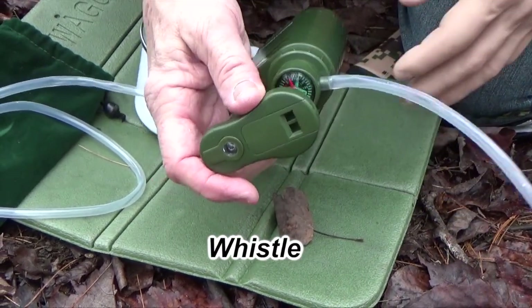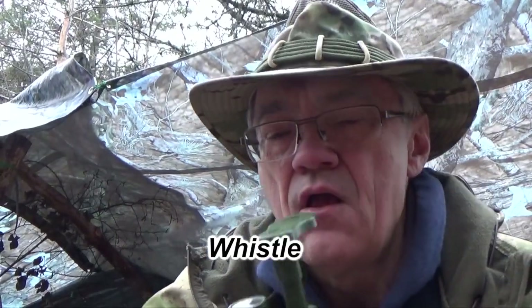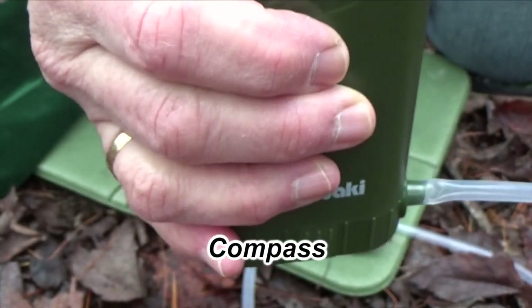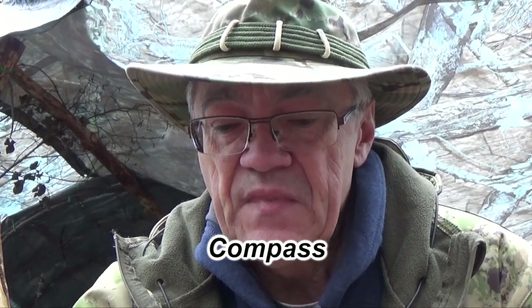Another feature of this water filter is that it's got a built-in whistle, which is really quite loud, so you could signal for help. Another feature is this built-in compass. If you're forced to navigate your way to safety, that could come in handy. Note that the compass isn't liquid-filled, so you have to make sure it's on a flat surface to allow the needle to spin.